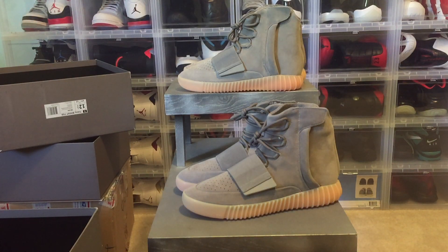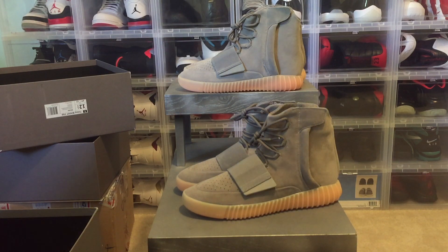Hey, what's going on YouTube, back today with a new video — authentic versus fake. Today we'll be doing the Adidas Yeezy Boost 750s, some people call them the gum bottoms, some people call them the glows. Whatever you want to call them, it's the newest line of the 750s that came out. To start this video, one pair in front of you is real and one pair is fake.